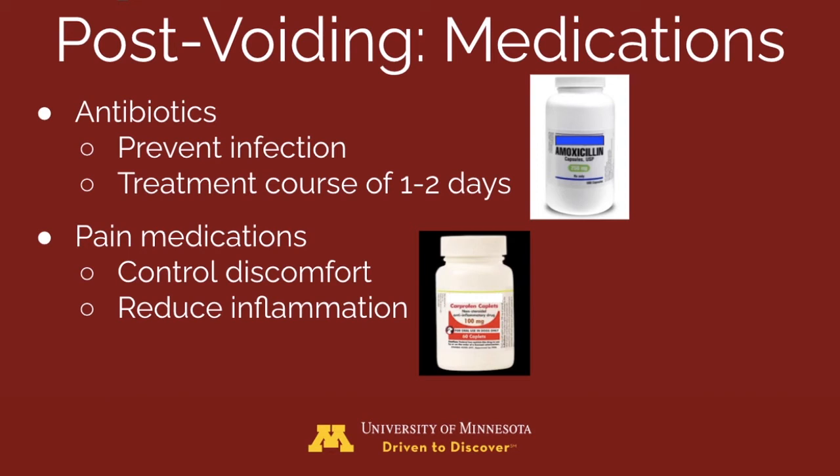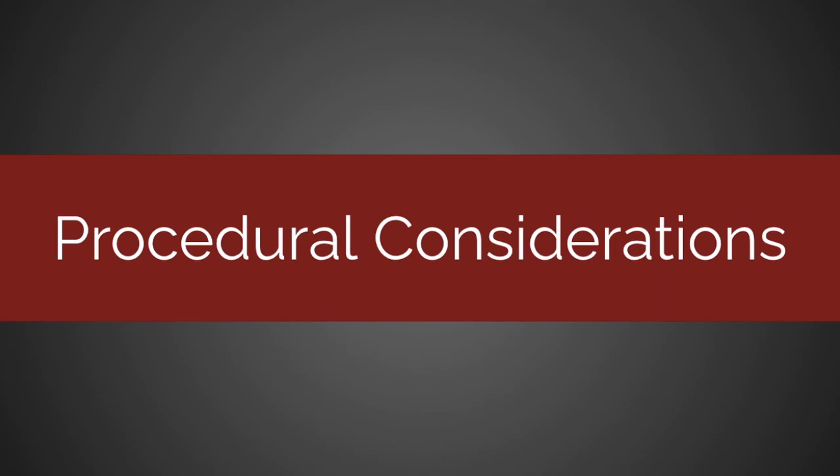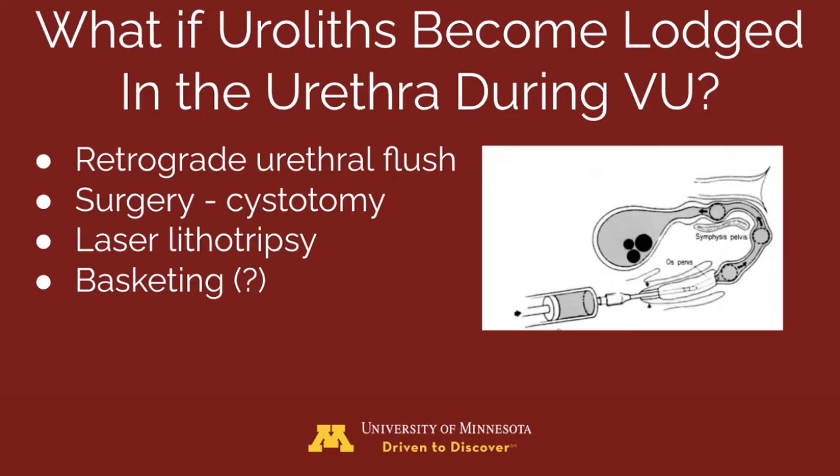Post-procedural medications should include a short course of antibiotics, about one to two days, depending on the sterility of the procedure, comorbidities, and the amount of trauma induced. Pain medications are also prescribed to manage discomfort and inflammation. If a urolith becomes lodged in the urethra during voiding, it needs to be retrogradely flushed back into the bladder, after which it can be removed via cystotomy or reduced in size using laser lithotripsy. Basketing the stone may also be beneficial in certain circumstances.